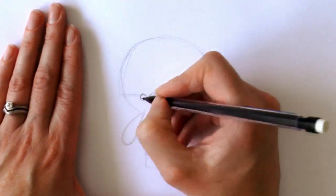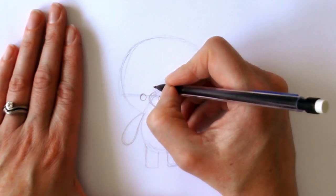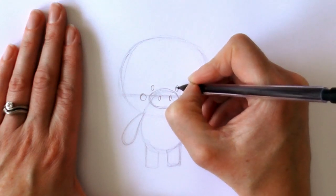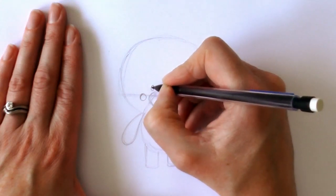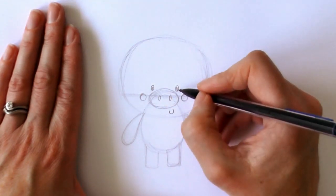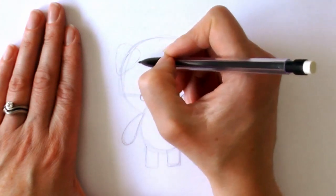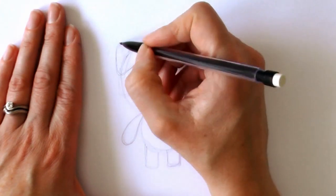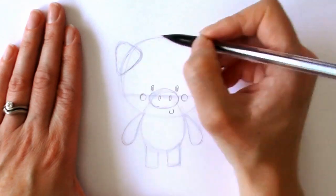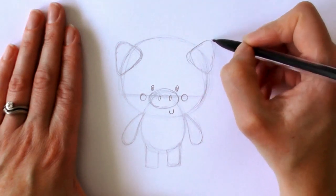We give them some cheeks by adding circles to either side of the nose. Then for the eyes, just draw two little ovals just above the nose with little circles for the light reflection, and we colour those ovals in. Then for the ears, draw almost rounded triangles — a triangle with rounded points on each side.